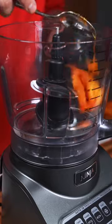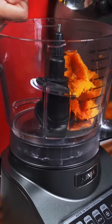Now that they're roasted and slightly browned, let's scoop out the insides into our food processor and then just process until nice and smooth.